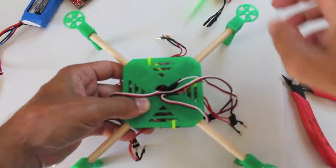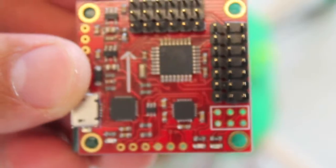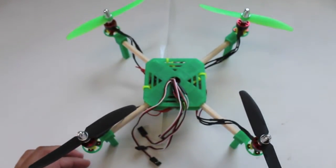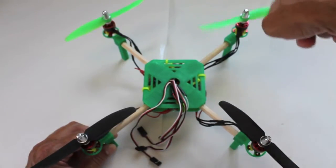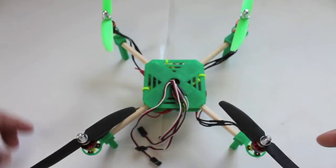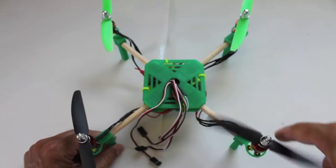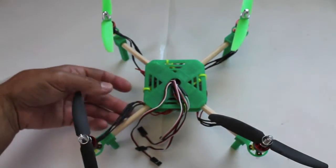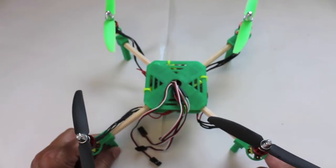The top plate is in place and now we're going to mount all four motors. Next up we're going to mount our Multiwii, connect all the motors, and make certain that our motors spin in the proper direction — counter clockwise, clockwise, counter clockwise, and clockwise. If a motor is spinning in the wrong direction, we'll just switch two of the three ESC leads and that will get the motor going the other way.